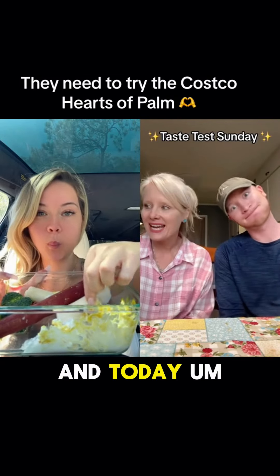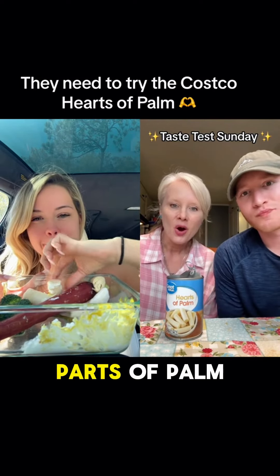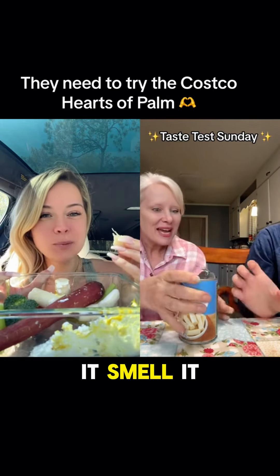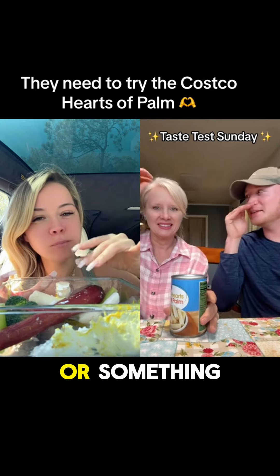It's taste test Sunday and today it's gonna be kind of weird because we're doing hearts of palm. What's the matter? Smell it, smell it! Why does it smell like that? Oh, like cat pee or something?